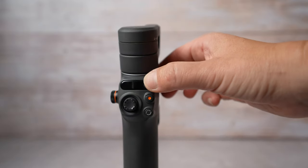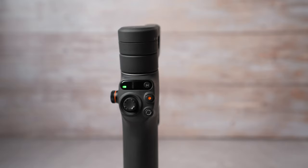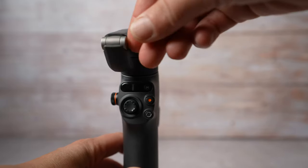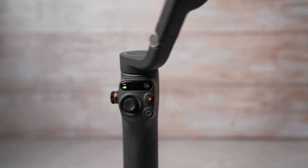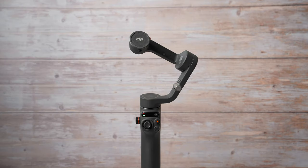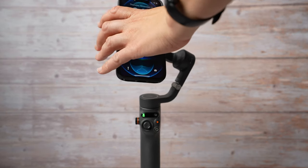It's time to turn on the gimbal. Right now it's in the locked carry position. If I press the M button or press and hold, I can check the battery level. To turn it on, simply turn the upper part towards you and then open up the gimbal. You will hear a beep and the gimbal will turn on.